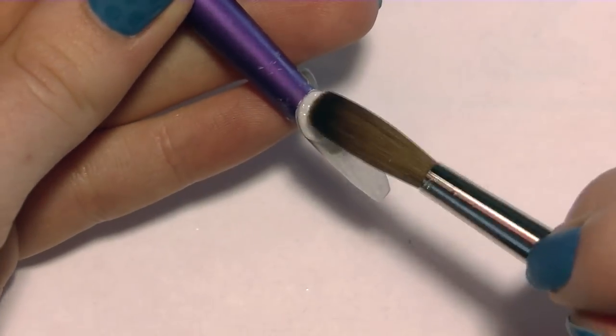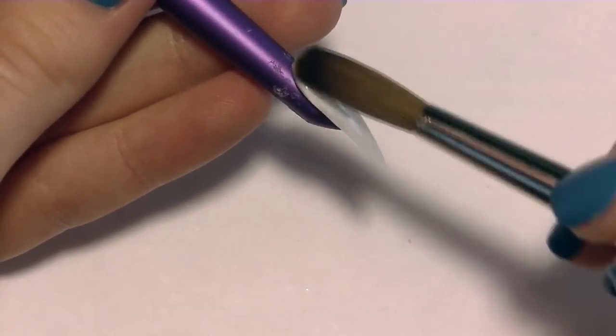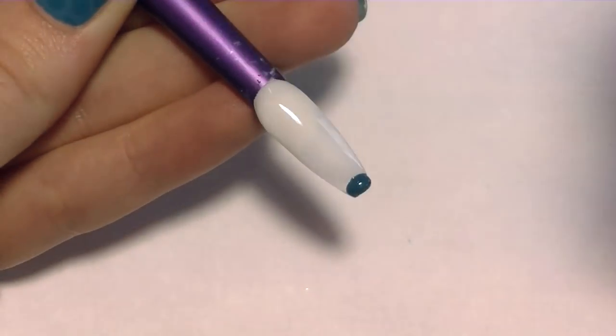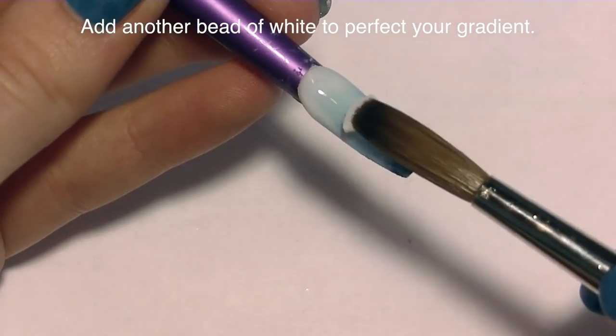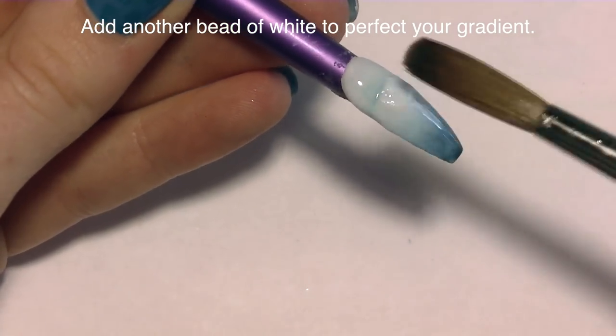Begin by creating a gradient for the background with acrylic. I'm going to have a gradient that is white and blue, and I want it to be mostly white so it kind of has that snow arctic look, but then just a little bit of blue to give it some color. Snow sometimes appears blue in the sun as well.